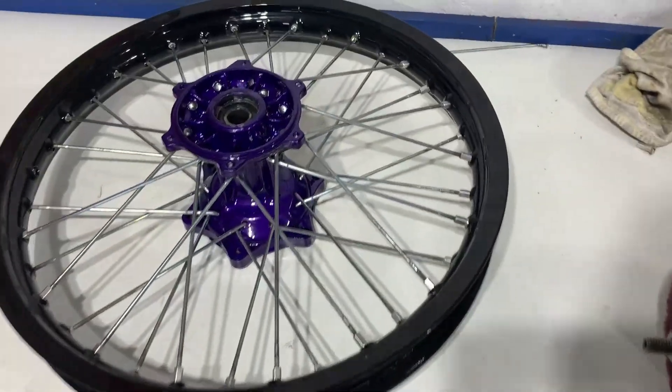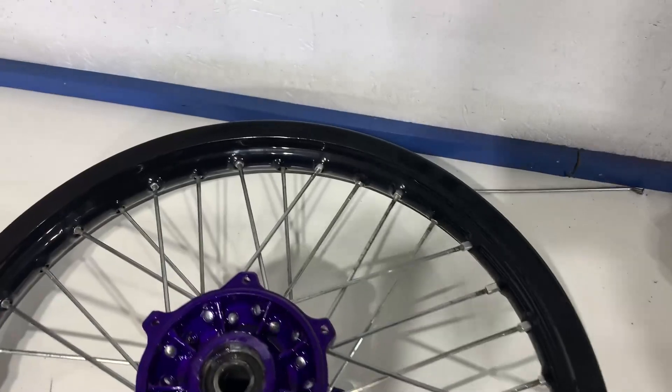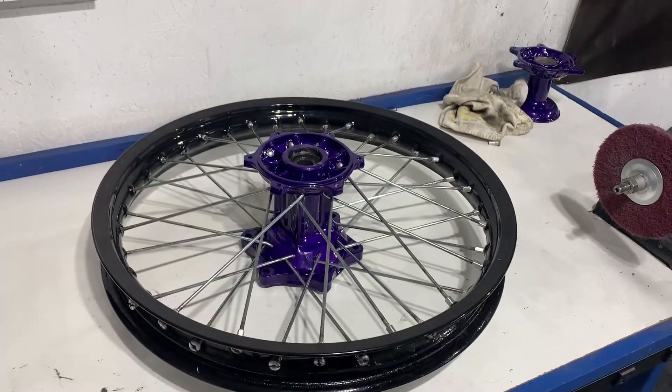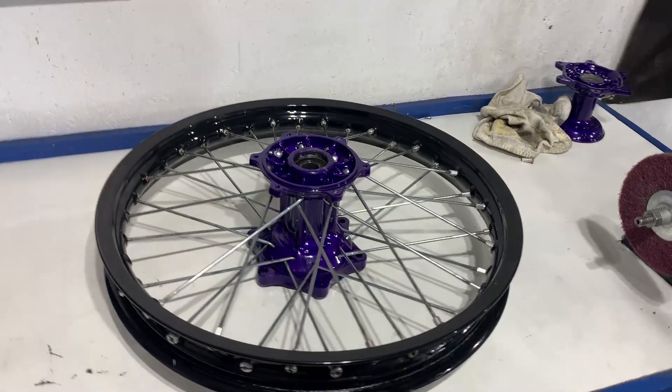All right, so there it is — it's not trued or even tightened yet, but all the spokes are in it. It's gonna be pretty epic.